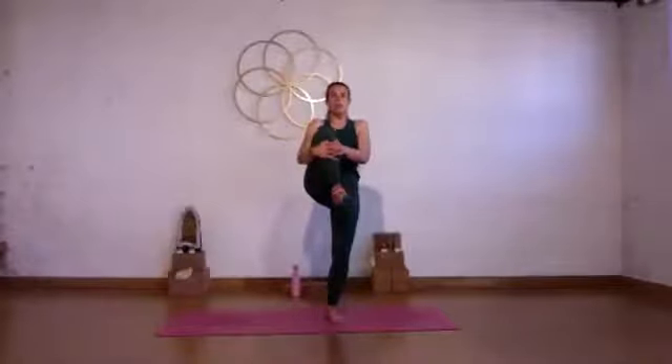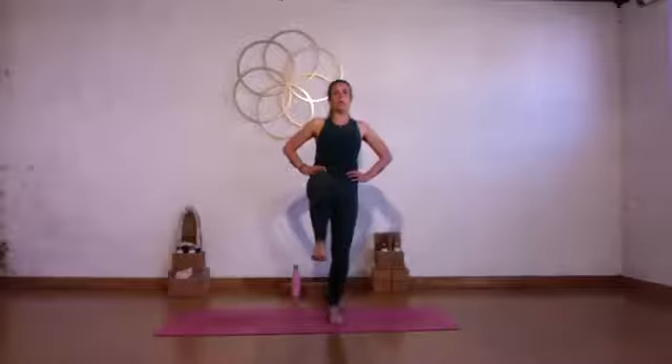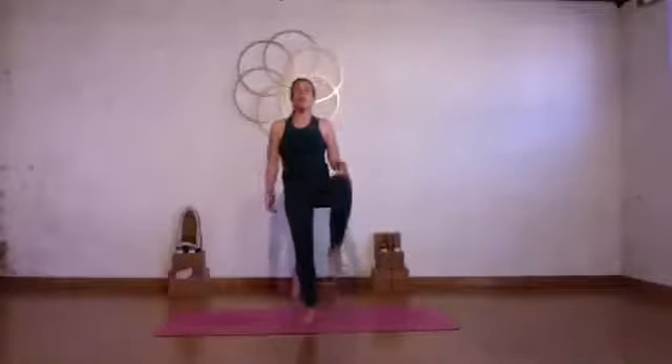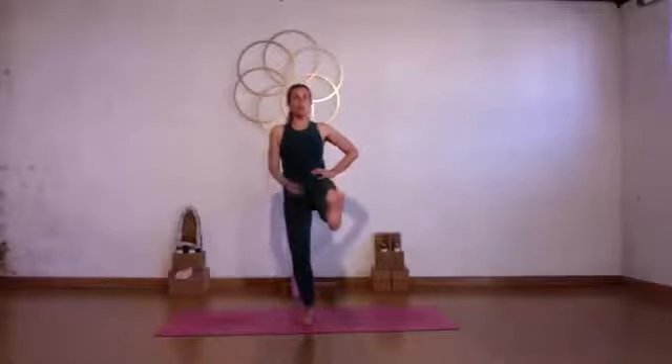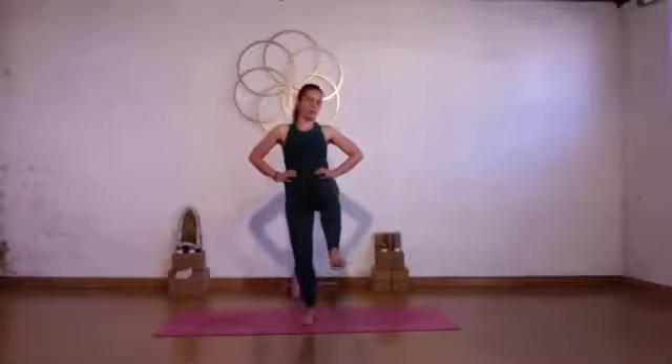Draw your right knee into your chest, catch the knee, give it a tight squeeze towards your chest. Place your hands on your hips, flex your right foot, and slowly start to kick out through the right heel — try to raise your right leg as high as possible, lift your lower belly, squeeze your left buttock, and try to stand as tall as possible. Bend your right knee, bring your right foot down, come back to Tadasana neutral. Draw your left knee into your chest, catch your knee, give it a tight squeeze. Place your hands on your hips, flex your left foot, slowly kick out through the left heel, raise your left leg as high as possible, squeeze your right side, lift your lower belly, try to stand as tall as possible. Bend your left knee, bring your left foot down, come back to Tadasana, back to neutral.